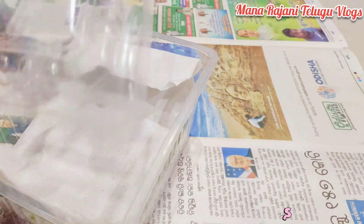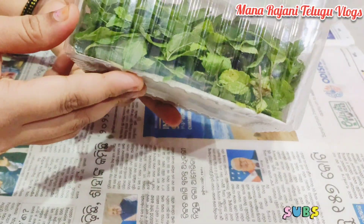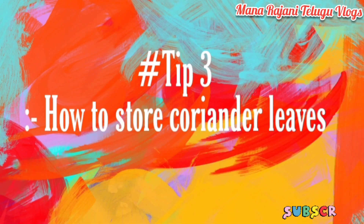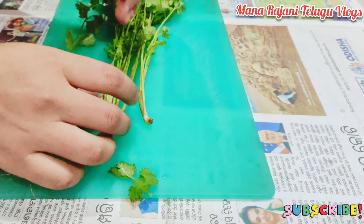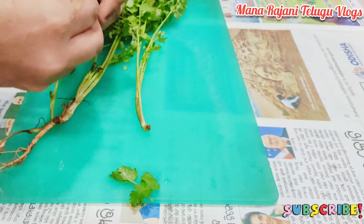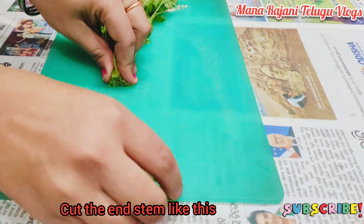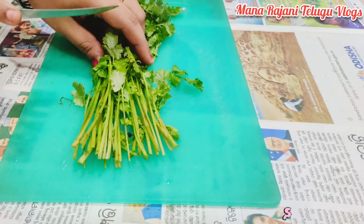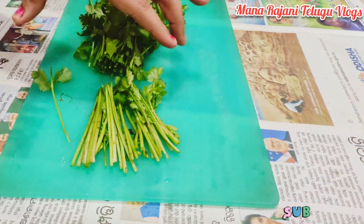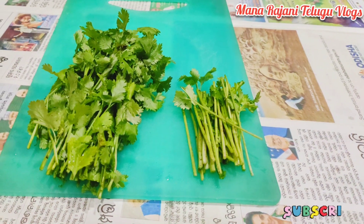If you want to use this tip, please like this video. We have tip number 3. We need to store all the items. We need to cut from the size and also cut from the stem. We will use the stem along with the other one.